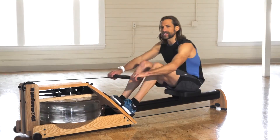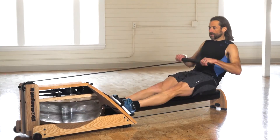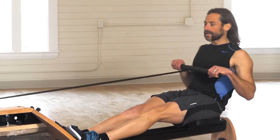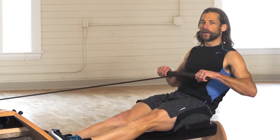A common mistake when the order is off often occurs when someone leans back first instead of pushing with the legs first. So they're leaning as opposed to pushing, then leaning, then pulling.